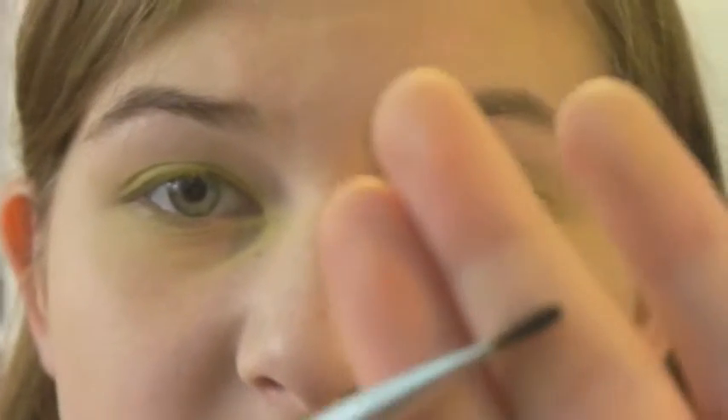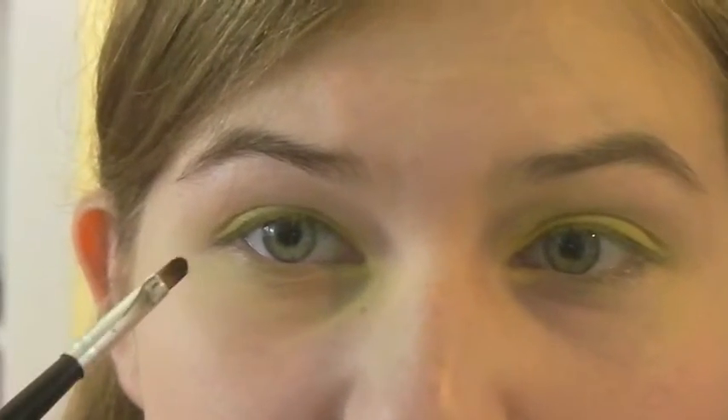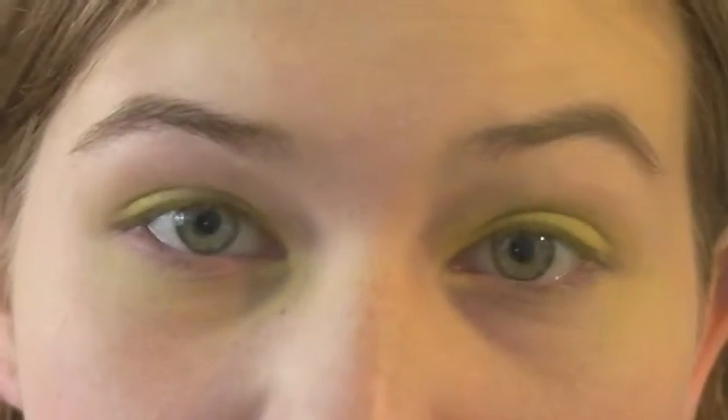Now I'm taking a small detailer brush and going in with a kind of light pastel pink color, and I'm going to put that right on the bottom lash line. So I finished doing the pink under my eyes.